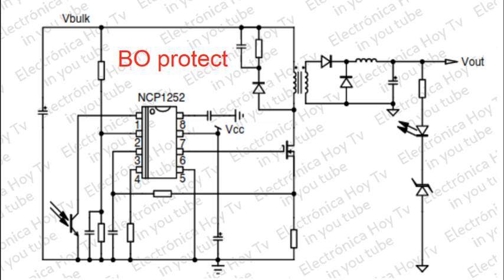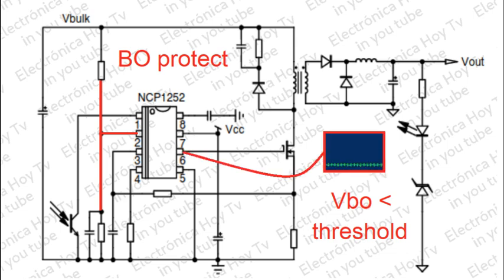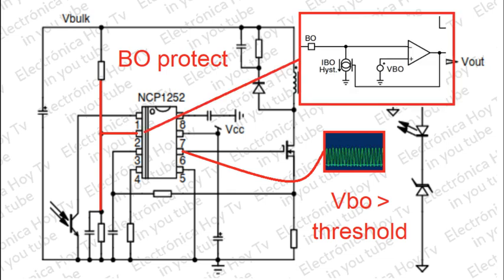Protección contra caídas de voltaje. El pin BO monitorea permanentemente una fracción del voltaje de entrada. Cuando esta copia del voltaje de entrada está por debajo del umbral de BBO, el circuito permanece apagado. Pero tan pronto aparezca nuevamente una copia correcta del voltaje de entrada, dentro de los límites de seguridad, los pulsos se reinician a través de una secuencia de puesta en marcha que incluye un arranque suave. La histéresis es implementada a través de una fuente de corriente conectada al pin BO, que absorbe una corriente IBO hasta el pin GND.